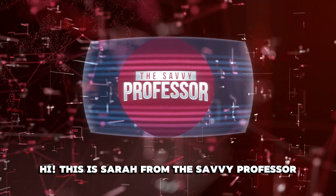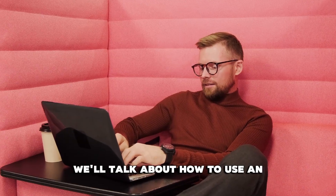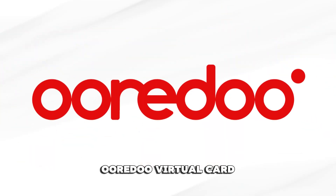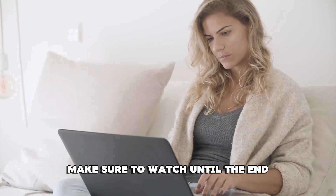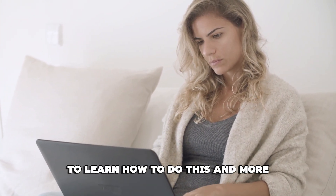Hi, this is Sarah from The Savvy Professor, and in today's video, we'll talk about how to use an Oradu virtual card. Make sure to watch until the end of the video to learn how to do this and more.